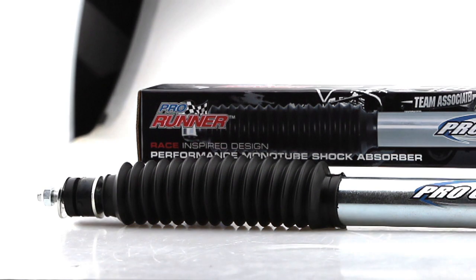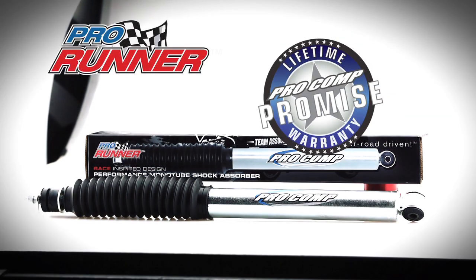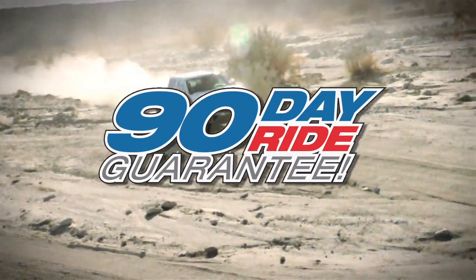OE style bushings and shock boots are included. 100% made in the USA, backed by the Pro Comp Promise lifetime warranty and a 90 day ride guarantee.